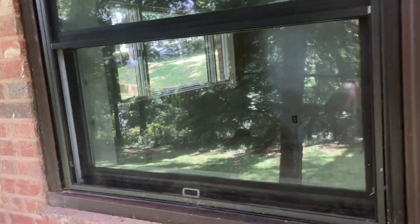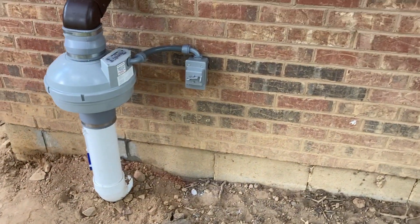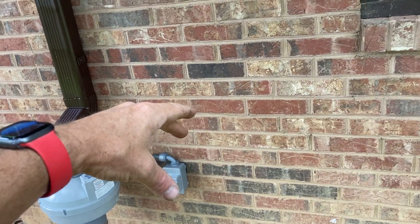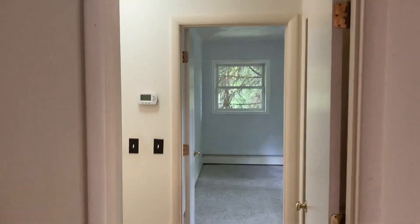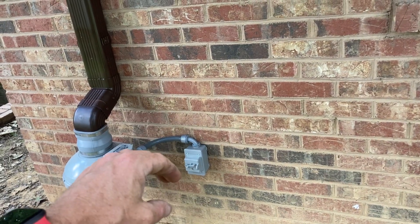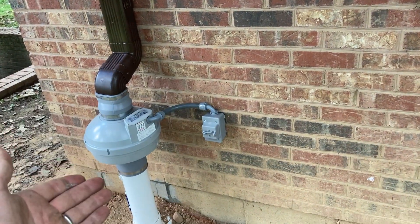This is a bedroom, so that wouldn't do. To power the fan, directly on the opposite side of this wall in the bedroom is an outlet. We simply tap into that outlet, wire to it, and then put the outlet back — otherwise you'd never know we were even there.